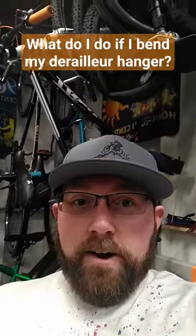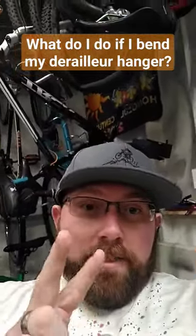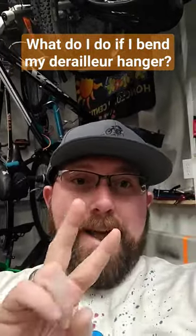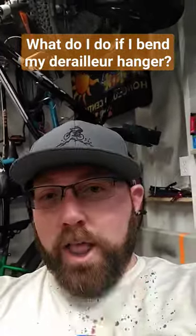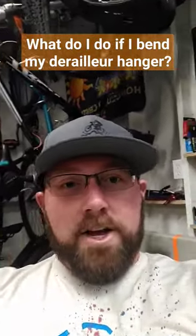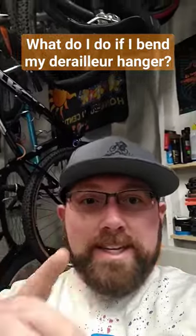What do I do if I bend my derailleur hanger? You have two options: number one is repair it and bend it back yourself, number two is buy a replacement. For replacement, you can go to Wheels Manufacturing — they have all sorts of derailleur hangers. You can search your bike model and it'll pull up a derailleur hanger.